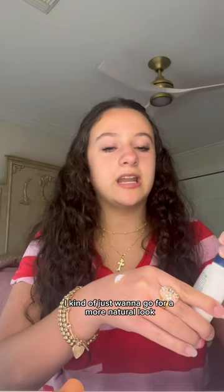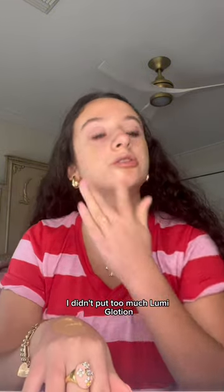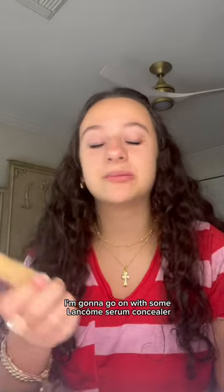Today I'm thinking I kind of just want to go for a more natural look. I'm kind of in a hurry because I need to be somewhere in less than an hour. I didn't put too much Lumi Glotion — just kind of like a little natural glow. Now that that's all blended, I'm gonna go in with some Long Comb serum concealer.